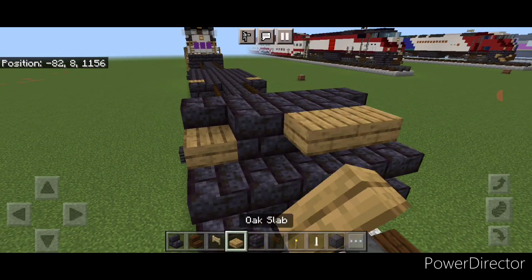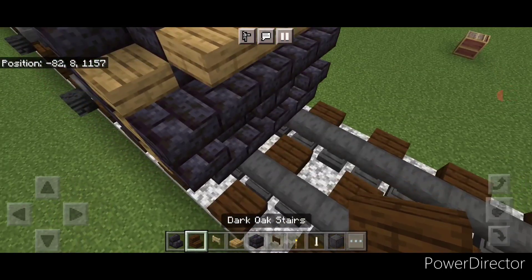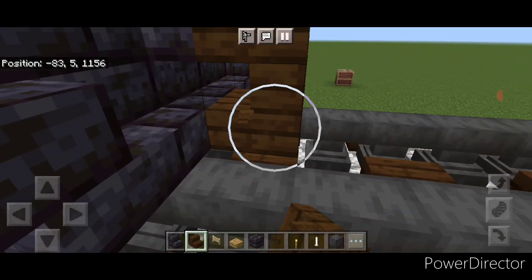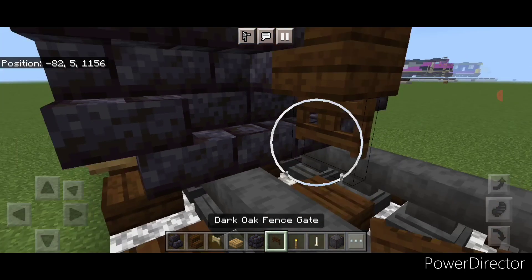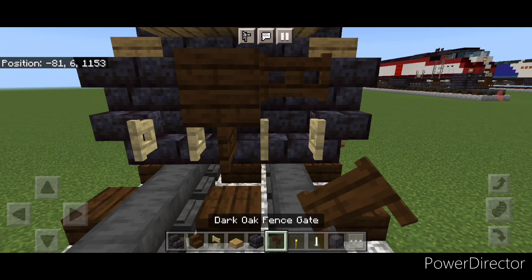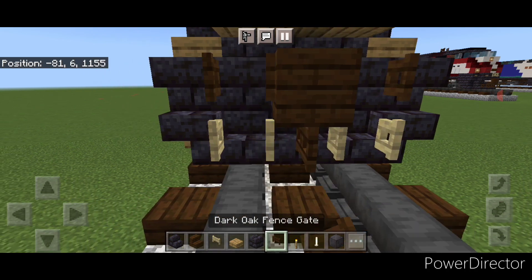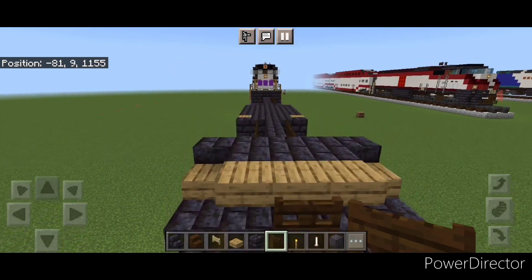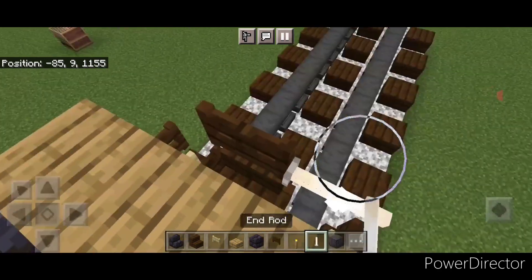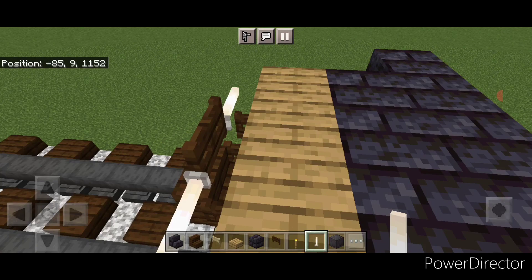Then we're going to put three oak slabs on this top middle. Then take a dark oak stair for the front coupler, turn around and stack it up to this middle second block, and put a sideways dark oak fence gate under it. Then open a birch fence gate on each rail and above each of those, open a dark oak fence gate. Then one dark oak fence gate up here in the middle, then come up here and crouch and put a sideways end rod here and on this side.